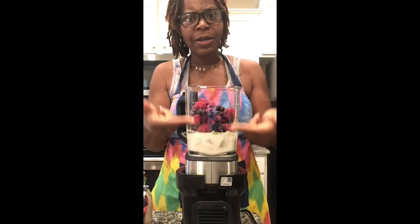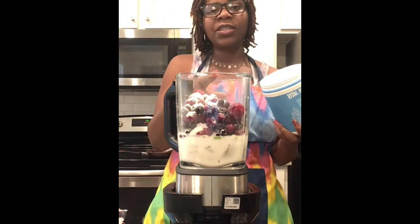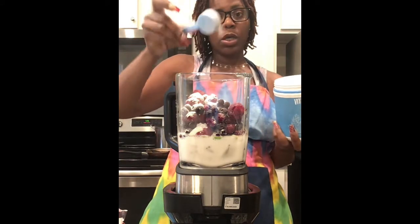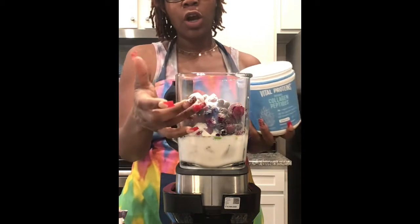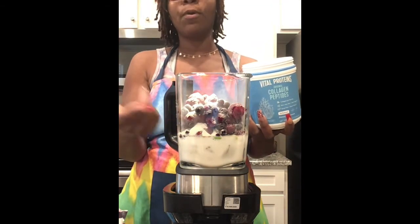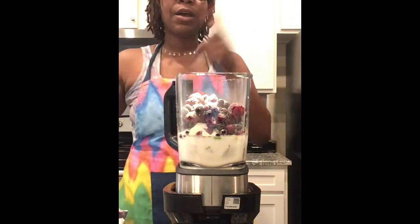This is a lot of berries! You might have noticed I put one scoop of collagen in — but today's smoothie is for me and my husband, so we're going to do two scoops. Honestly, this full blender makes at least four 16-ounce mason jars.